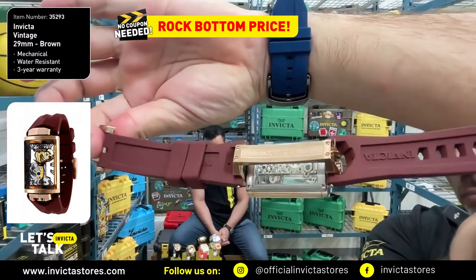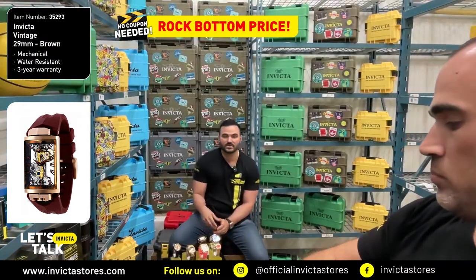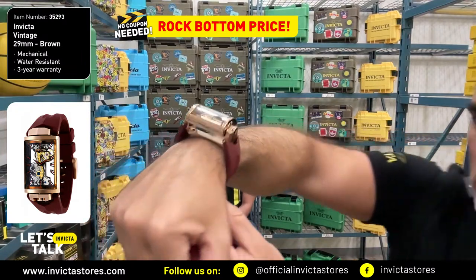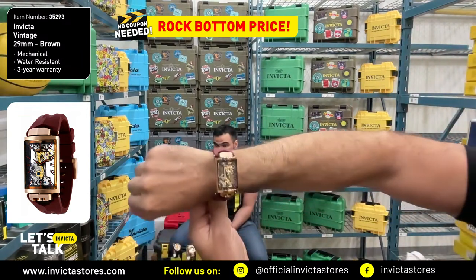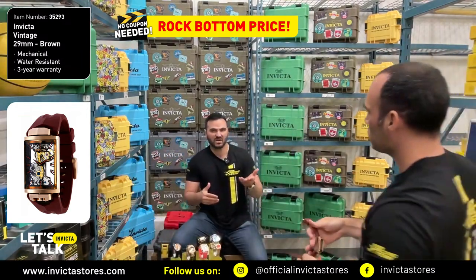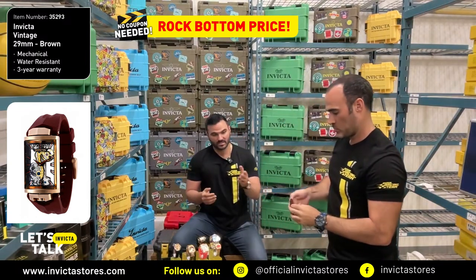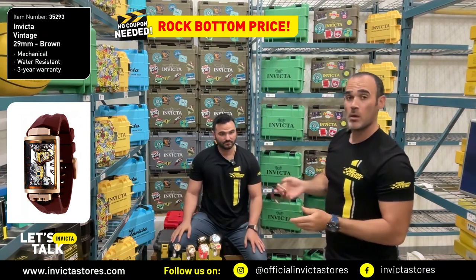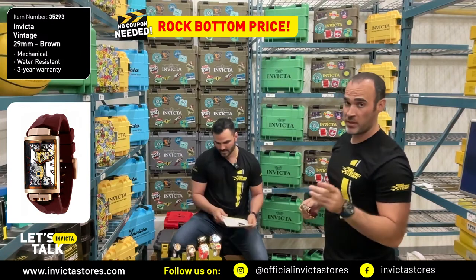This comes standard with a flame fusion crystal, which is absolutely amazing to have in this watch. You have your push crown at the bottom, because this one doesn't have the crown on the sides. Something very exotic and different — it is part of the vintage collection. You're going to find this at a very low price. If you don't have a silicon band in your collection, this is the way to go. Unique looks today. Rock bottom price. Let's go to InvictaStores.com.